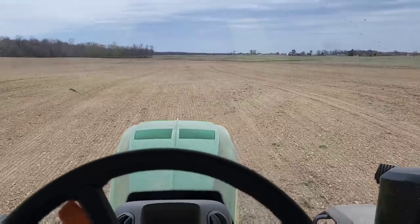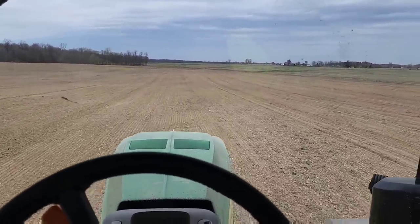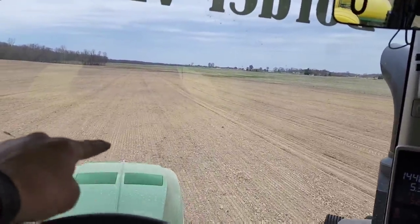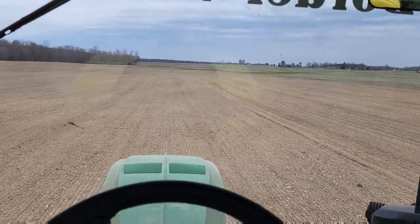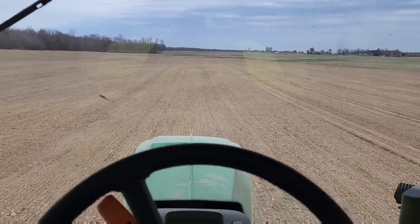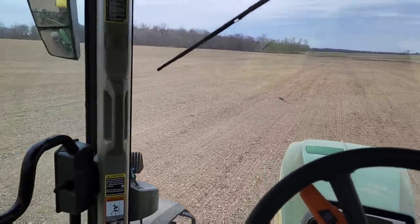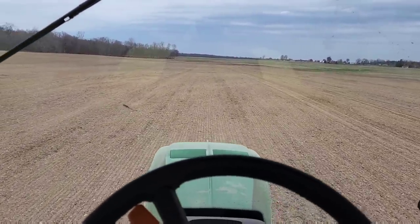The problem whenever you tile a field is you always get settling where the tile lines are. I can see every one of them - there's a line, there's a line - and we just bounce over them a little bit. They'll continue to settle over the summer. It'll be worse, and it won't be fun to harvest or spray this summer, but it's kind of a one-year thing you just deal with. We'll probably run the ripper across here again in the fall to level it out one more time and then it won't be an issue.